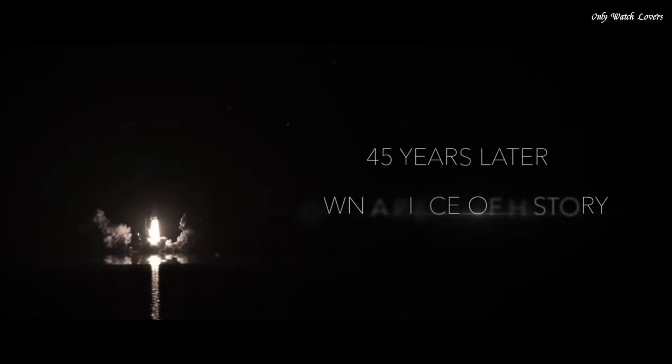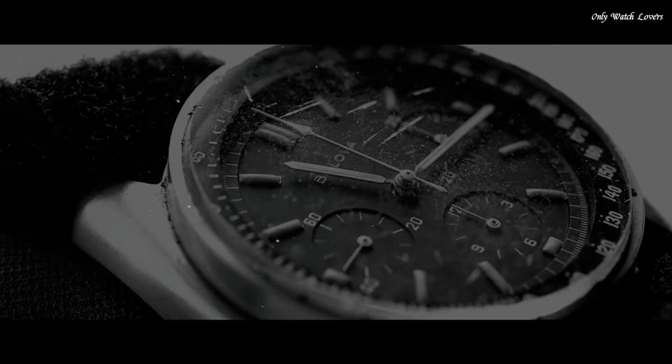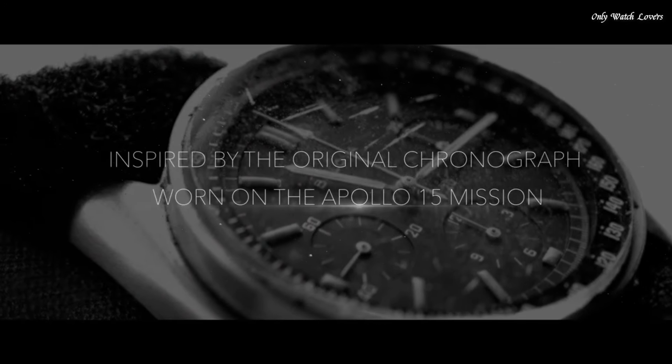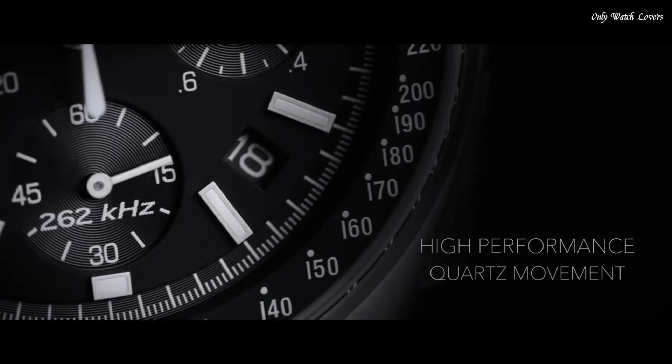Case size 45mm. Case thickness 13.5mm. Band width 20mm. Water-resistant at 50 meters. Functions: chronograph, hour, minute, second. Casual watch style.